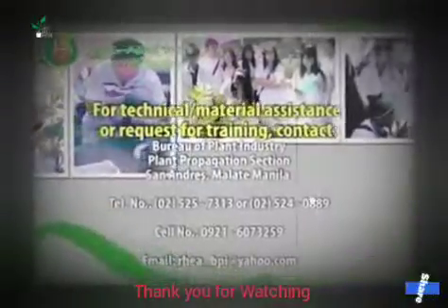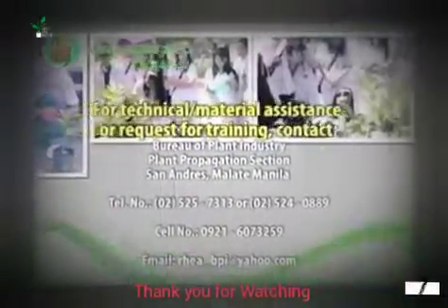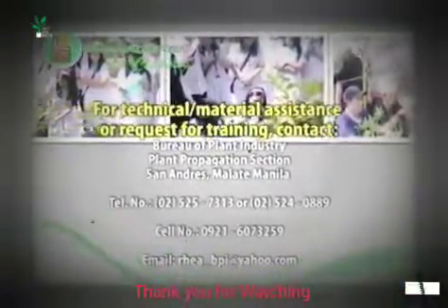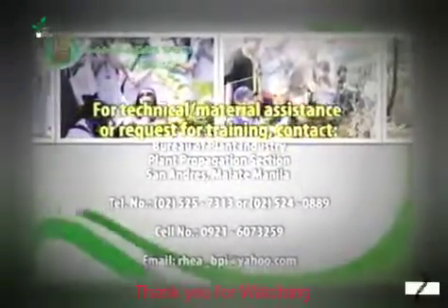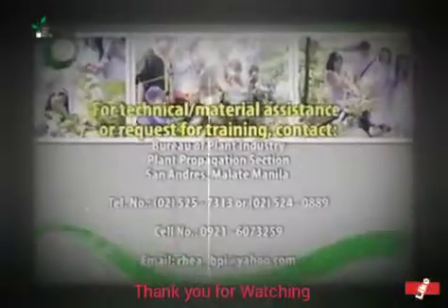Para sa karagdagang impormasyon o assistance, makipag-ugnayan sa Plant Propagation Section ng Bureau of Plant Industry sa telepono bilang 525-7313 o 524-0889, cell phone number 0921-607-3259, o mag-email sa reya-bpi@yahoo.com.